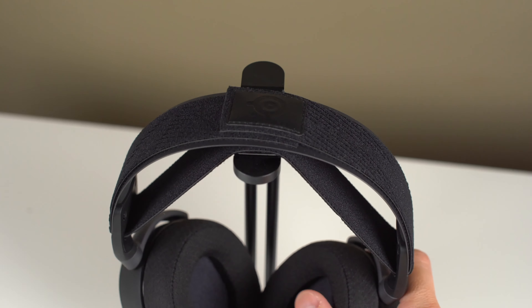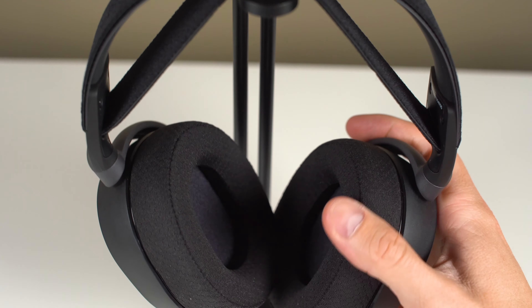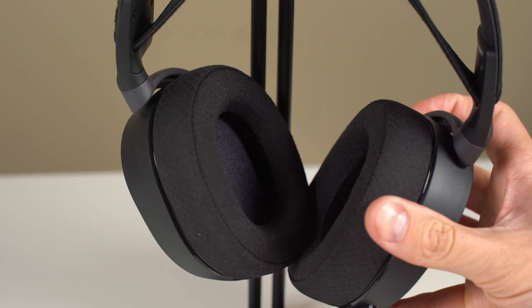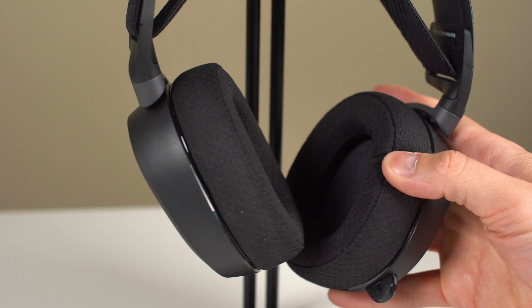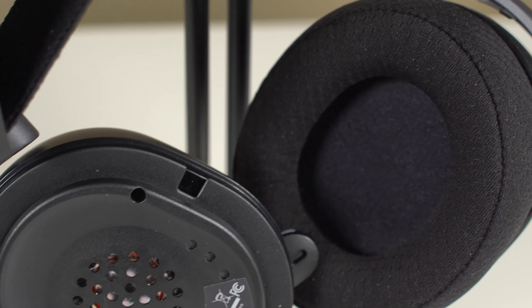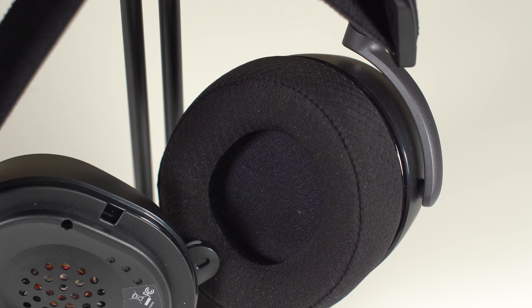The Arctis Pro Wireless has 40 millimeter drivers in each earpiece in an over-ear design. The earpads are dense foam providing a nice feel around your ear that lets them breathe sufficiently. I've never had a session where my ears were hot or got sweaty. Padding is soft and breathable enough to keep them on your ears for longer gaming sessions. The drivers are capable of pushing between 10 to 40,000 hertz on the frequency response range and provide a nice sound stage with excellent separation across the lows, mids, and highs. The bass isn't too heavy, the mids are represented well, and you get a nice meld of the highs with all of that sound.